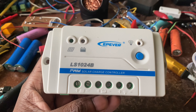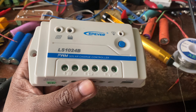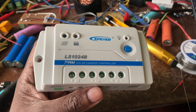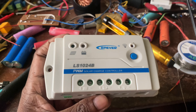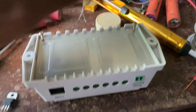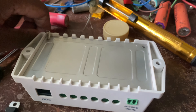Hello guys, today I have an EP of a LS1024B PWM charger. It got damaged from a thunderstrike and the MOSFET is damaged. Today I'm going to replace it with an alternative MOSFET.